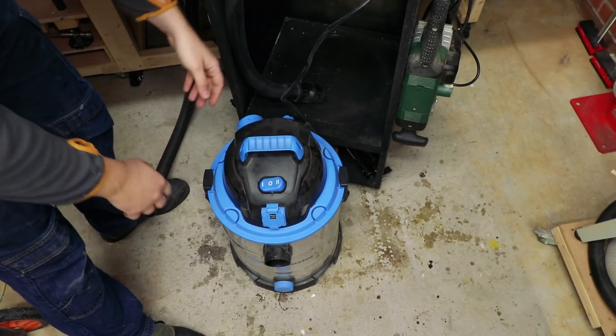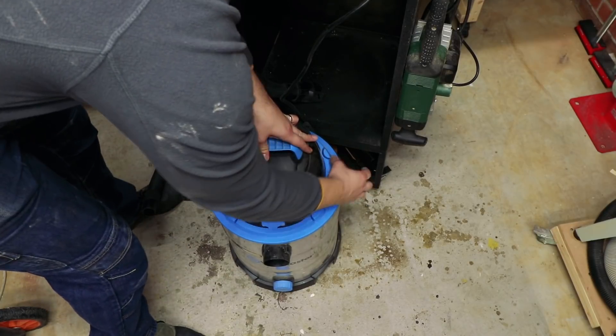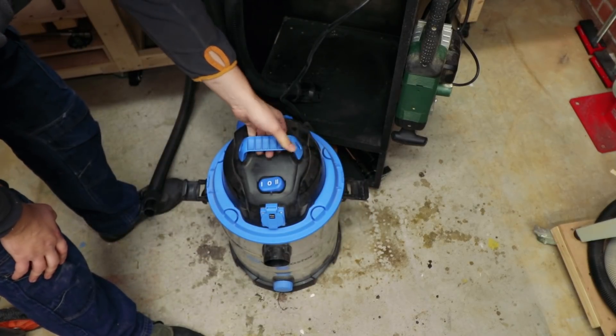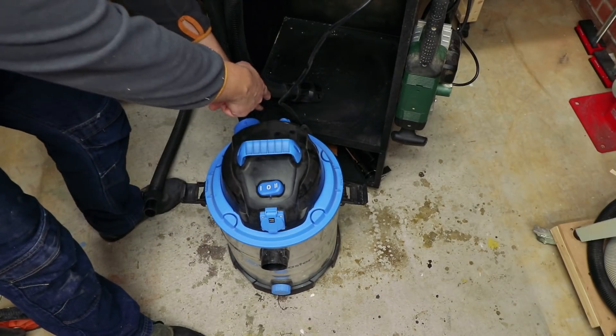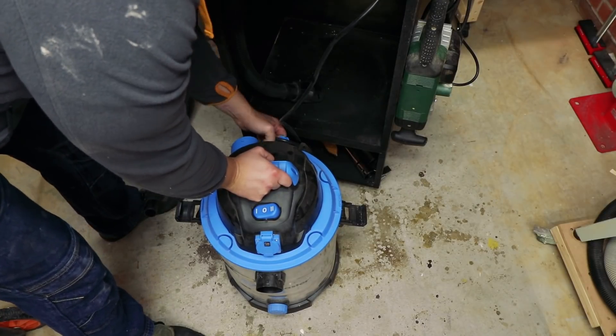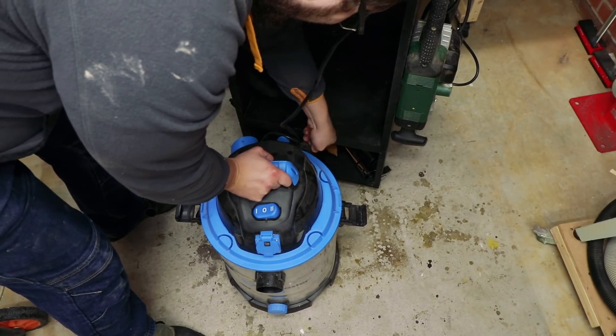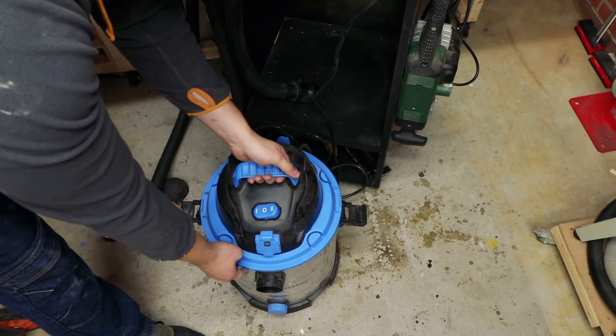Right, big moment — let's have a look. Oh no, the cable's in the way, I can't open it.